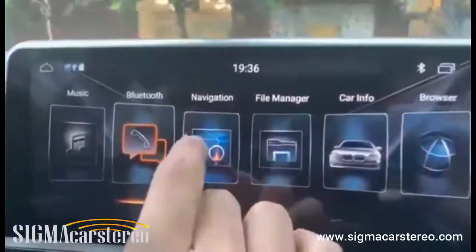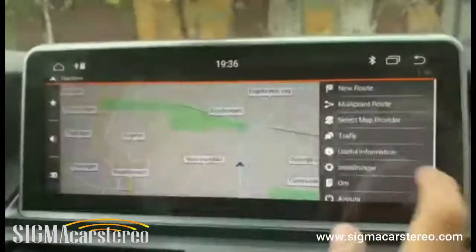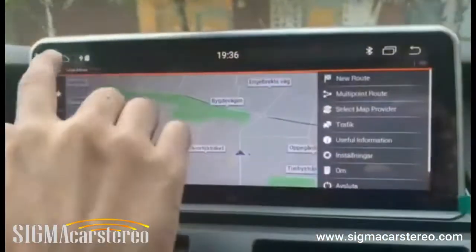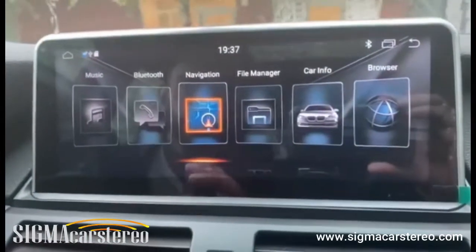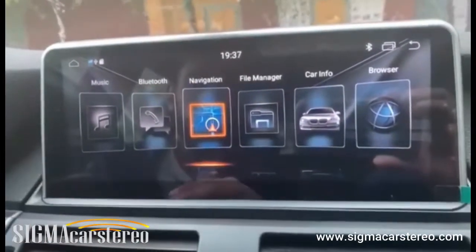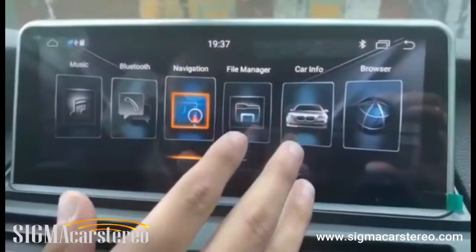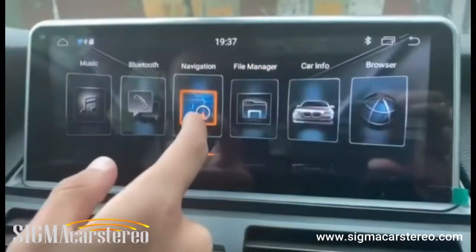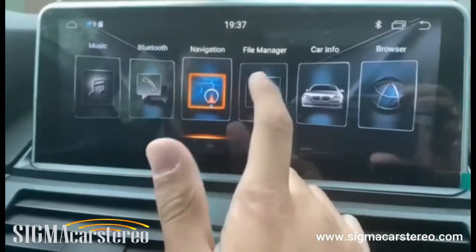It also comes with a built-in navigation system — specifically iGO. This program doesn't require internet; it works using satellite, so it's essentially offline navigation. Once installed, as it is in this car, you can use it without any internet connection.